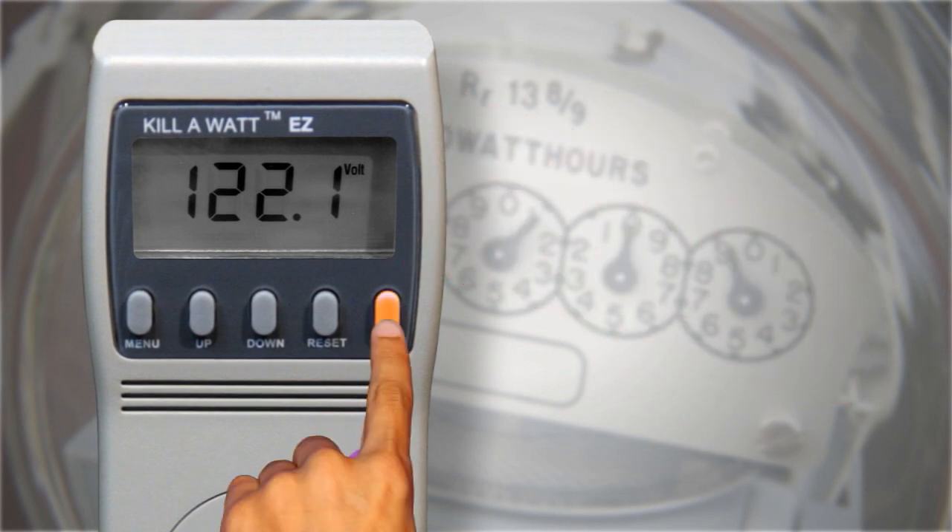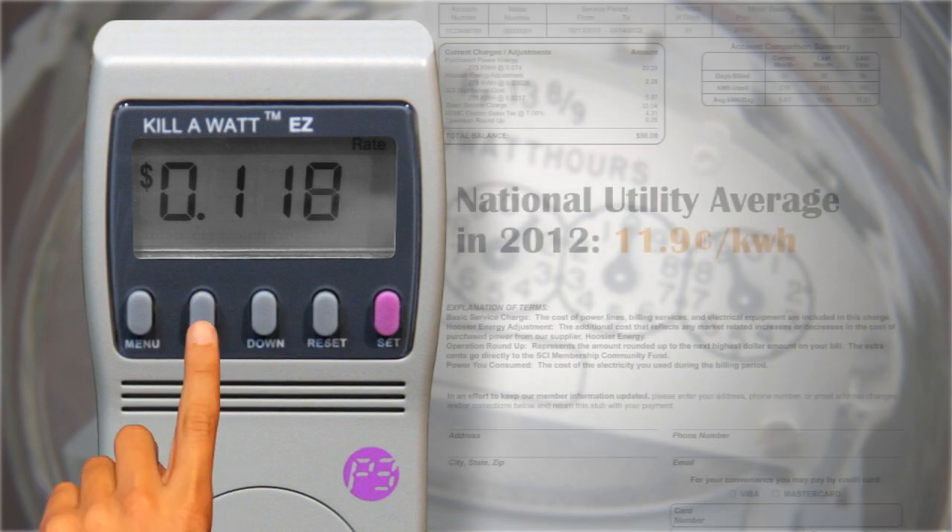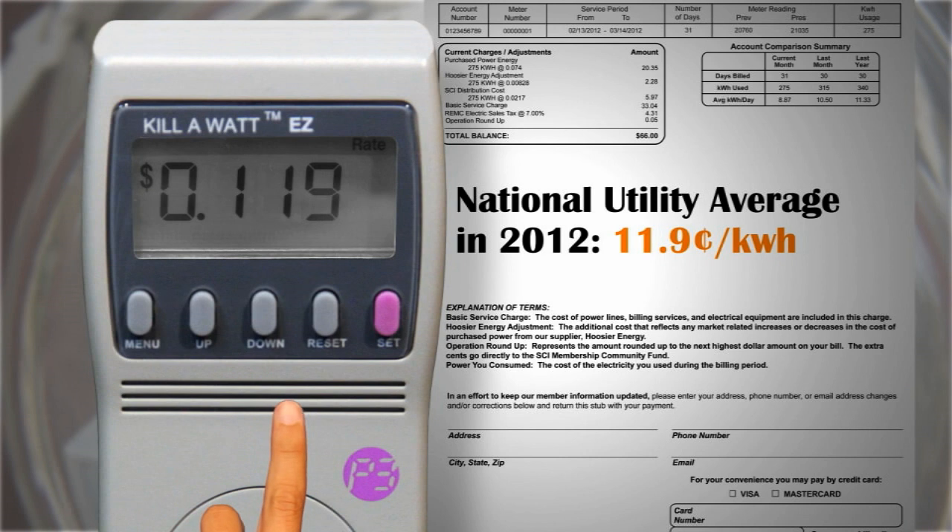Next, press and hold set until the display flashes. Press the up and down buttons to set your rate per kilowatt hour, which can usually be found on your utility bill.